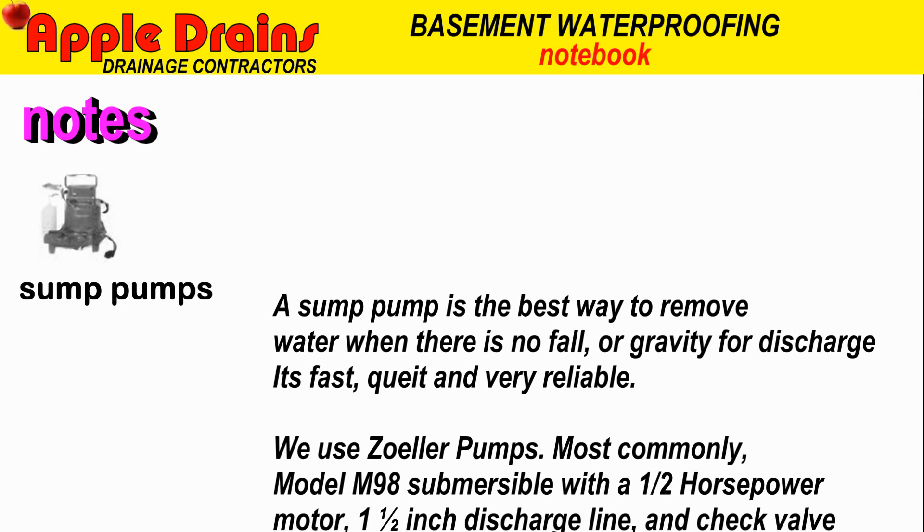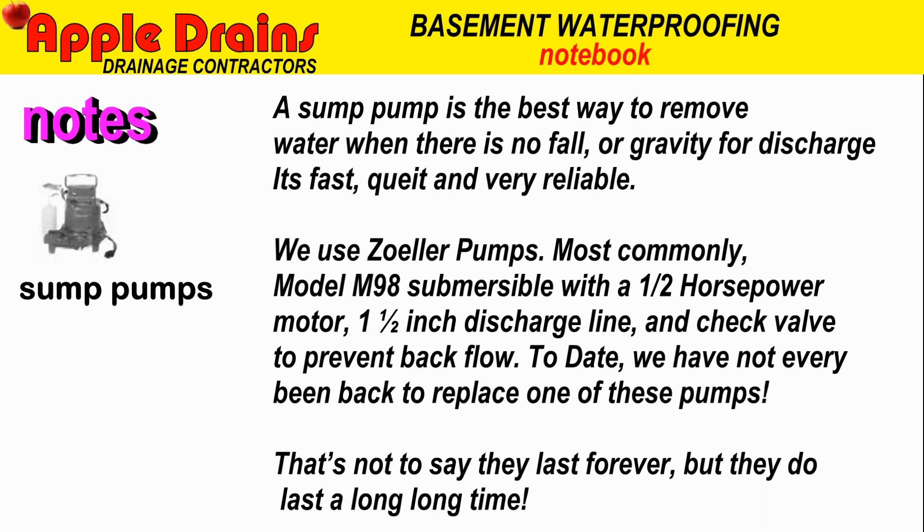The sump pump is best used to remove water when there's no fall or gravity for discharge. It's fast, quiet, and very reliable. We use the Zoller pumps, most commonly model M98 submersible with a half-horsepower motor. It has an inch-and-a-half discharge line and a check valve to prevent backflow. To date, we have never been back to replace one of these pumps. That's not to say they last forever, but they do last a long time.